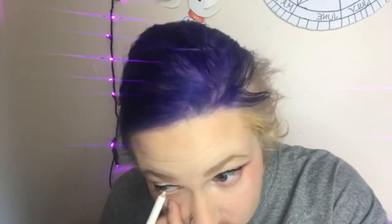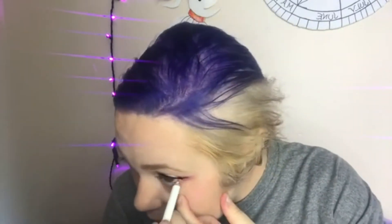I'm taking this white liner and putting it on the inside of my eyes. Then I'm gonna put my wig cap on.